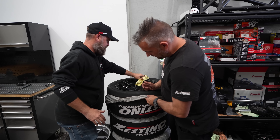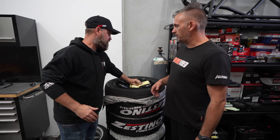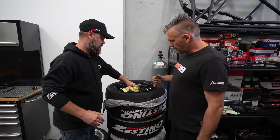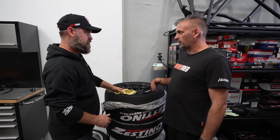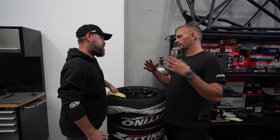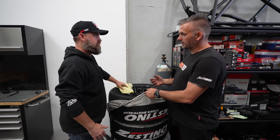Ignore the Zestino Tyres Australia branding in terms of what we're using, but I obviously want to look after these when we take them to the track. We don't want to get them wet or get sun on them — nothing. They're basically a soft compound drag radial. If you do too many heat cycles, or keep them in the sun, get them wet, or too cold like this, it can damage them. You want to keep them indoors at a nice temperature, keep them dry, so we need the covers.